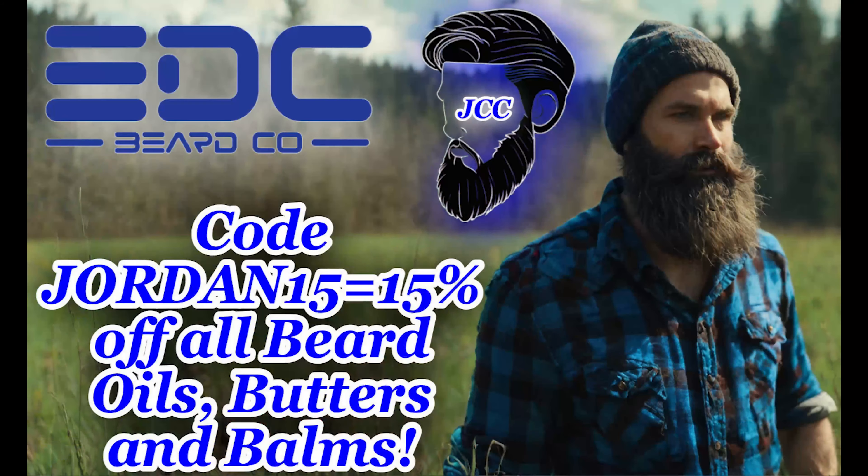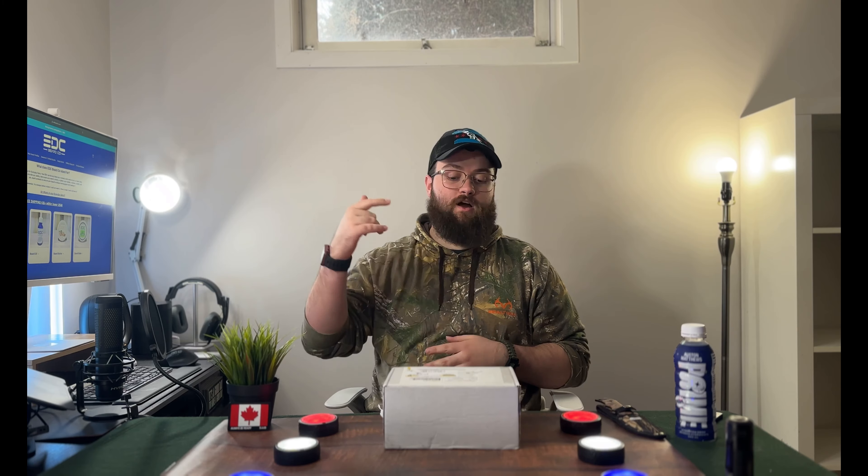What's up everybody, Jordan here back with another video. In this video I'm going to unbox some more products from EDC BeardCo. If you haven't already checked out my previous unboxings and my review of EDC BeardCo stuff, definitely recommend this company. Use code JORDAN15 to save 15% on EDC BeardCo's beard oils, butters, and balms. Thanks to Lee for sending this stuff to check out — stay tuned for another unboxing from EDC BeardCo coming soon.